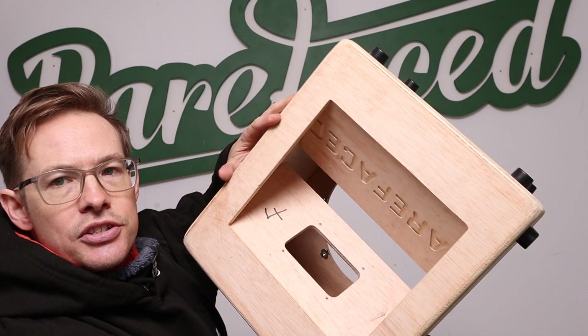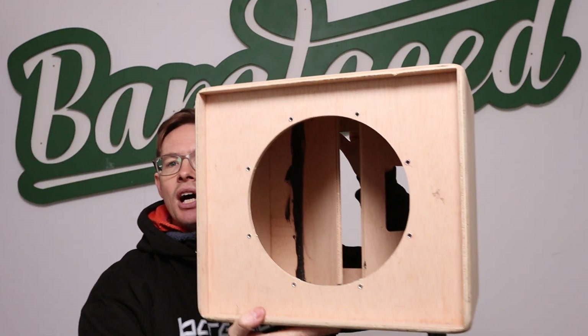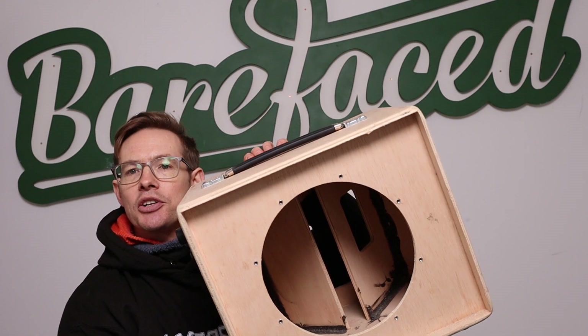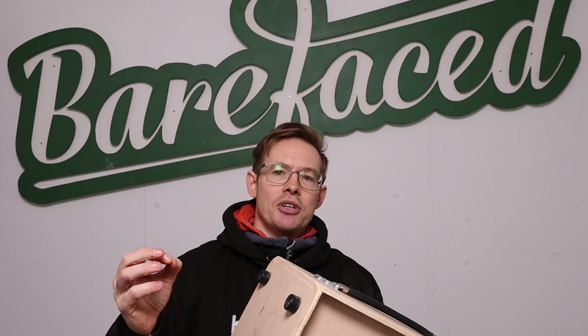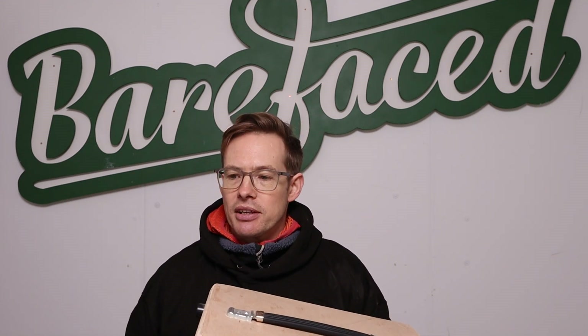We had this one here — straight-sided — and you can see we changed the shape. We had gone to a sort of shorter, wider design, really for aesthetics and the size of what lunchbox guitar amp heads tend to be like. If you're going to design cabinets, you want to design cabinets that look good underneath the amps that people are likely to be using. You don't want to compromise the acoustics to do that, but conversely you don't want to produce a product that no one buys because it looks silly.